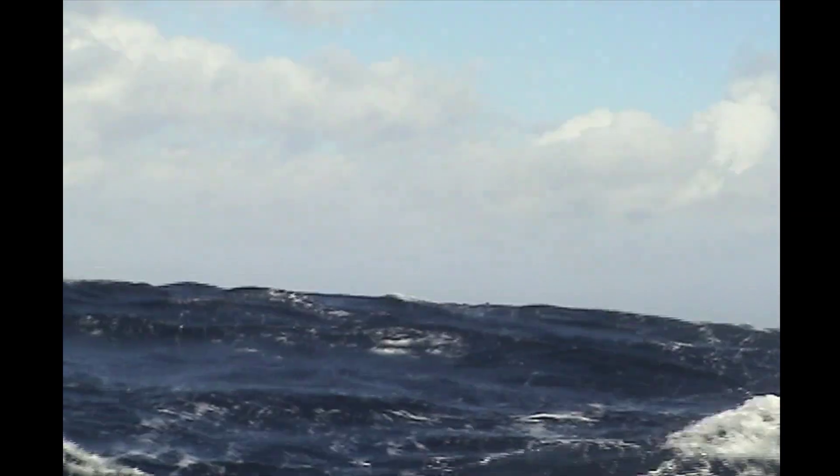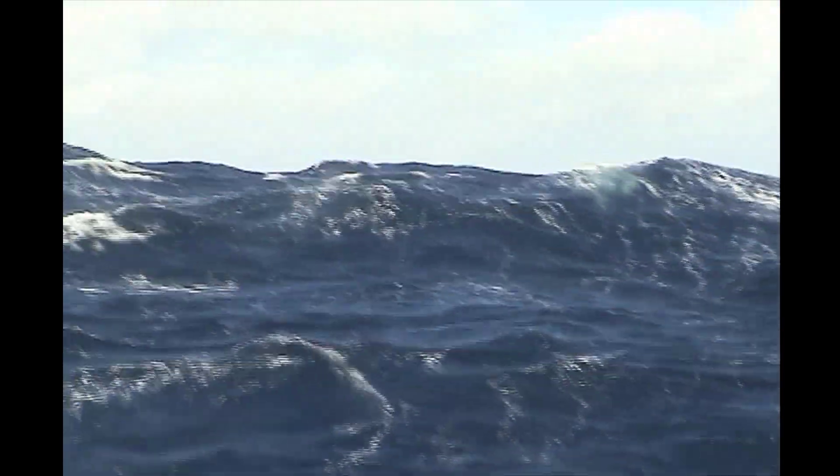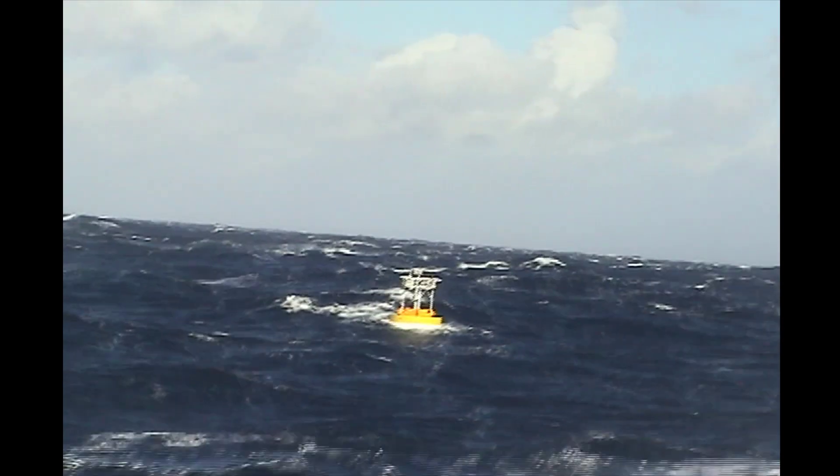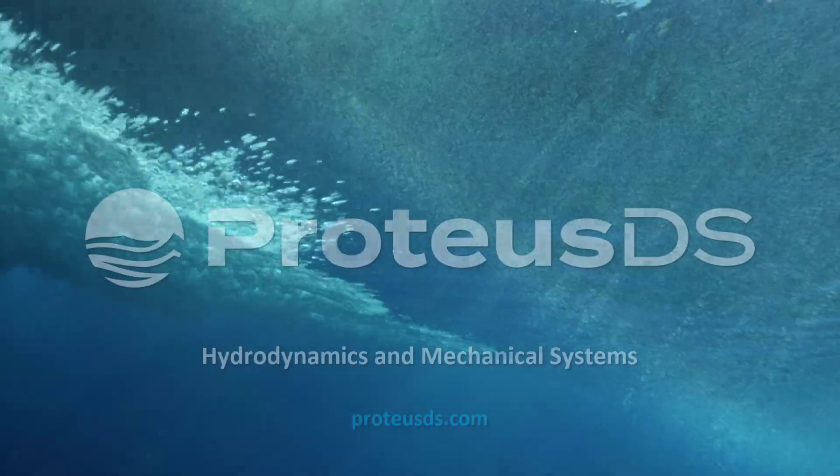The buoy is very lightweight and has a lot of flotation. It's great for deep water applications. So a very different kind of scenario, different kind of buoy, but just a difference between a buoy that's self-stable and one that isn't. Thanks for watching.